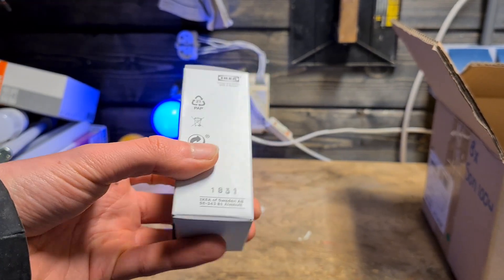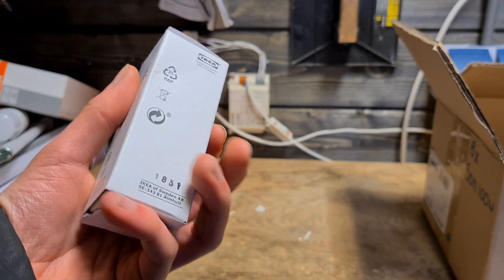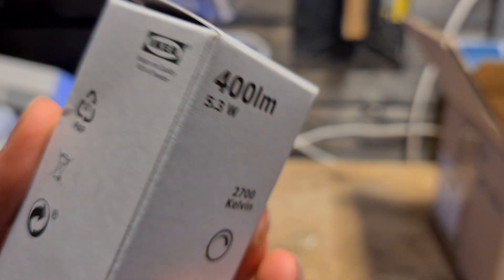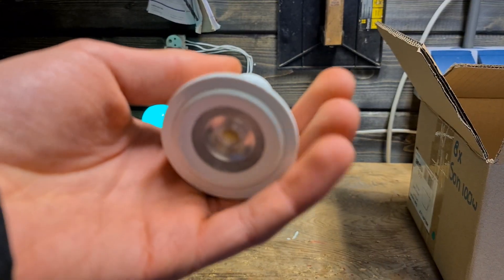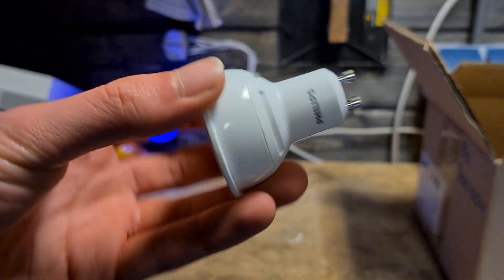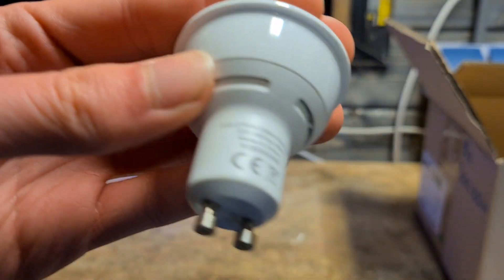It's 5.3 watts, and there's nothing really interesting on the box. It's from Ikea. Here we have a Philips spot — these are pretty nice and give very nice light, 4 watts, extra warm white.